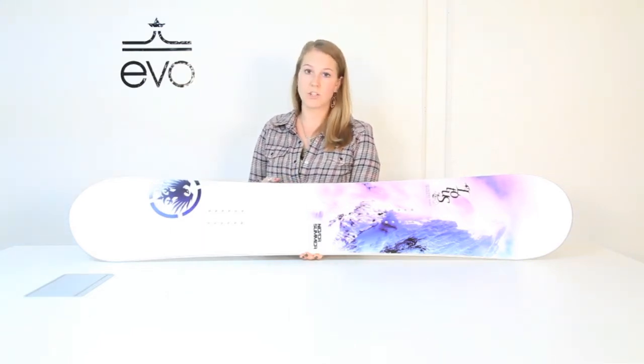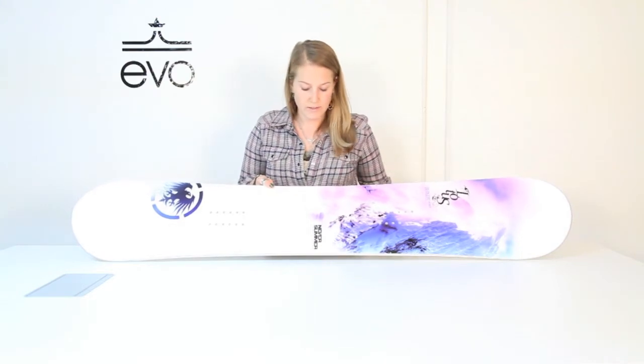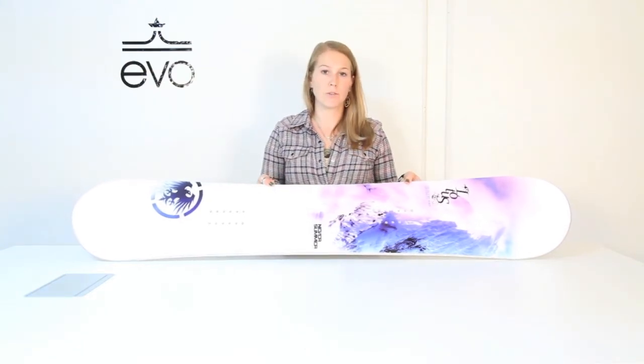It's got Vario Power Grip, which gives you a little bit of extended edge starting 2 inches outside the binding and going towards the center for added edge control. So this is the Never Summer Lotus — a great women's all-mountain board.